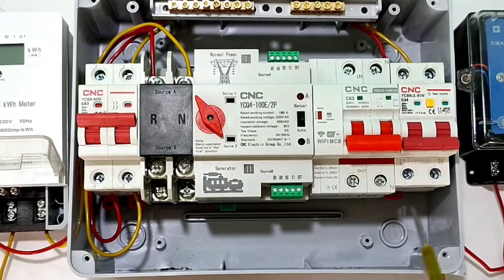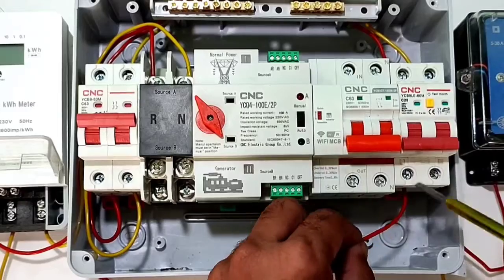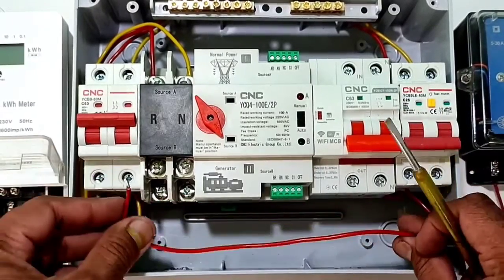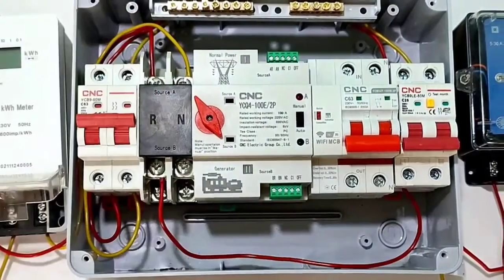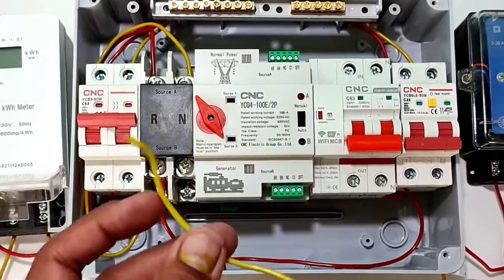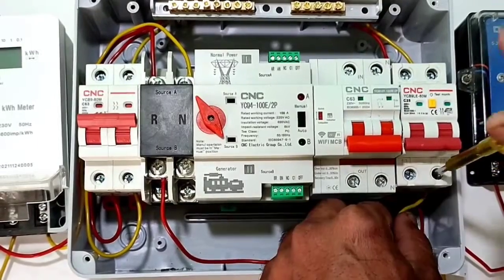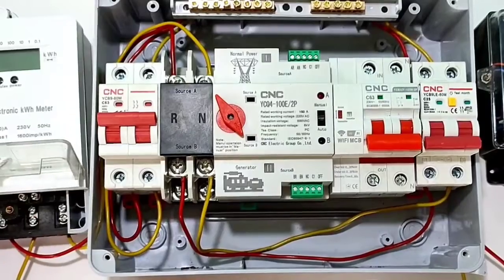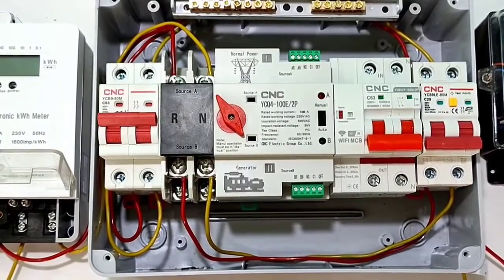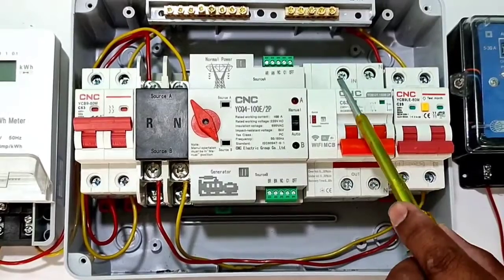Now for the second power supply, connect phase wire to the second circuit breaker output and to Source B R terminal. Connect neutral wire from the circuit breaker output terminal to the changeover switch BN terminal. Automatic changeover switch input connection is now done for both sources.